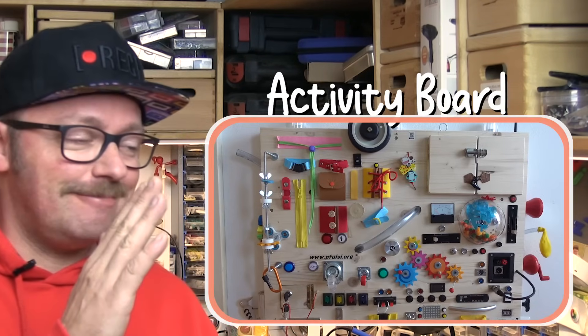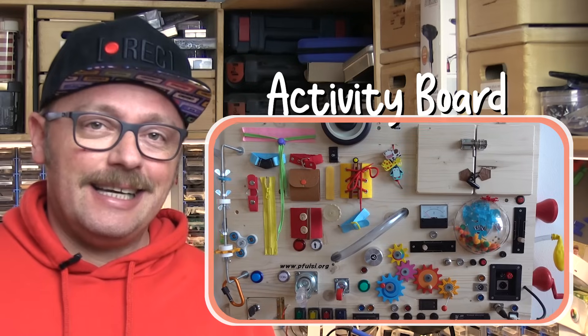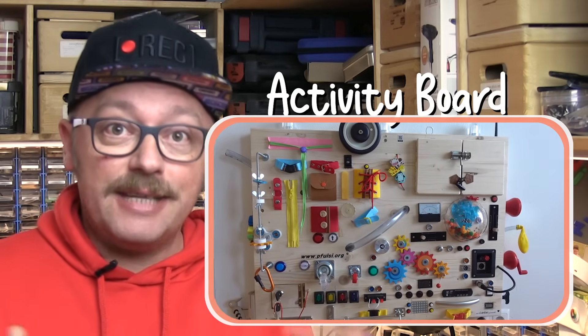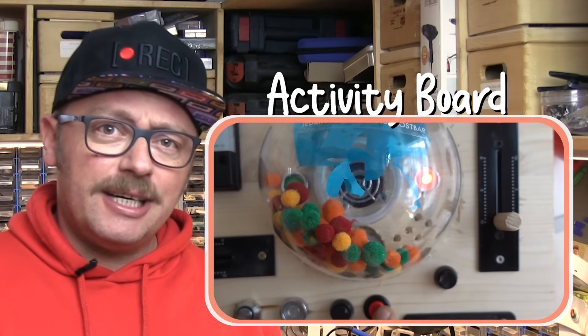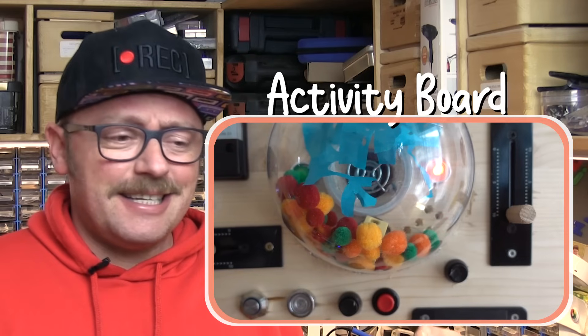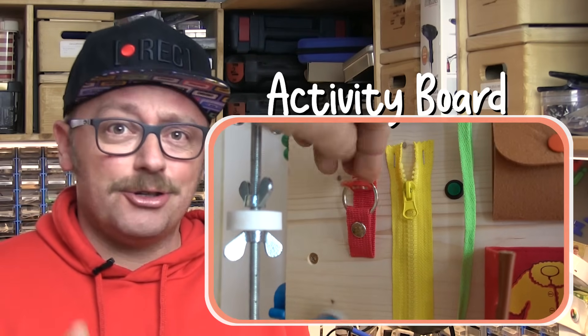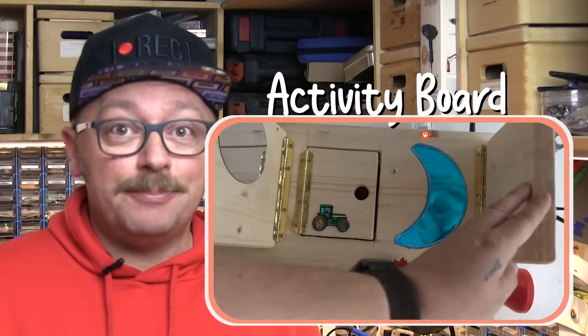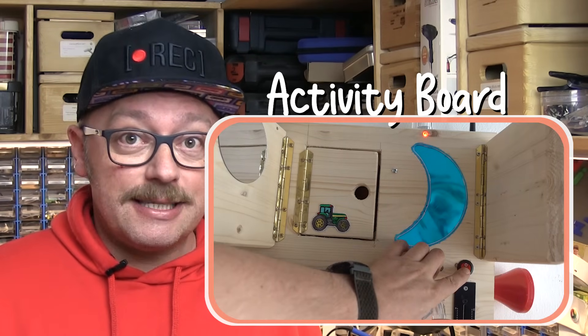Hallo liebe Leute, was machen wir heute? Heute bin ich wieder mal in der Werkstatt. Es geht um meinen Sohn, der hat jetzt bald Geburtstag und ich bastel ihm so ein Activity Board. Er ist jetzt mittlerweile zwei Jahre alt – das wird sein Geburtstagsgeschenk. Er ist sehr geschickt, er schaltet gerne, also Schalter sind ganz wichtig, Verschlüsse sind wichtig, und er liebt den Mond. Und das bastle ich heute.